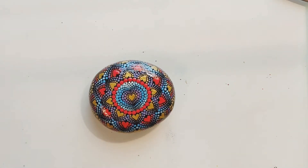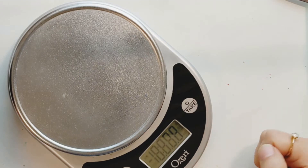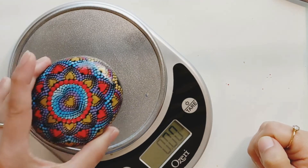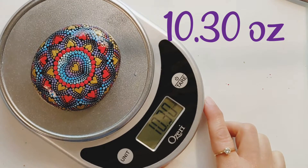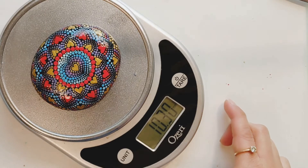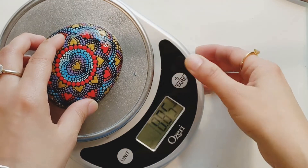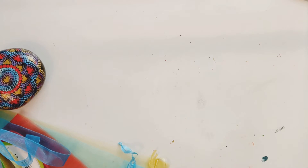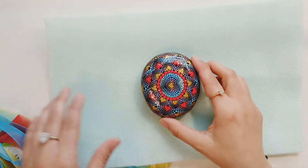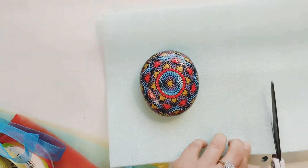Let's start with weighing the stone. The weight is 10.30 ounces. I always prefer USPS First Class Mail for anything under one pound, including shipping materials like box and bubble wrap, because that's cheaper. In case it is more than one pound, I go with Priority Mail. Since the buyer paid for priority shipping, I'm going to go with that.